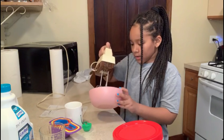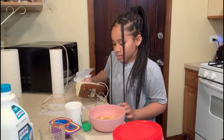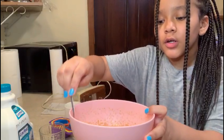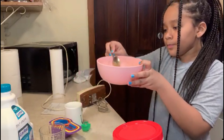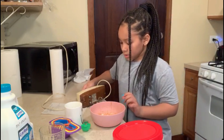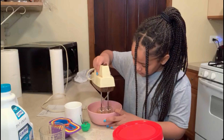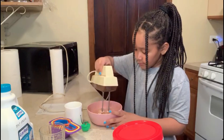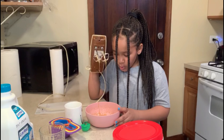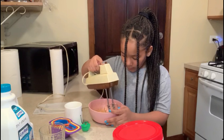Still not done yet — it should look almost like peanut butter in thickness, so just keep mixing until it's thickened. It hurts, but it's almost there. It's still too liquidy, so we're going to keep whisking. There's still some powder at the bottom too.